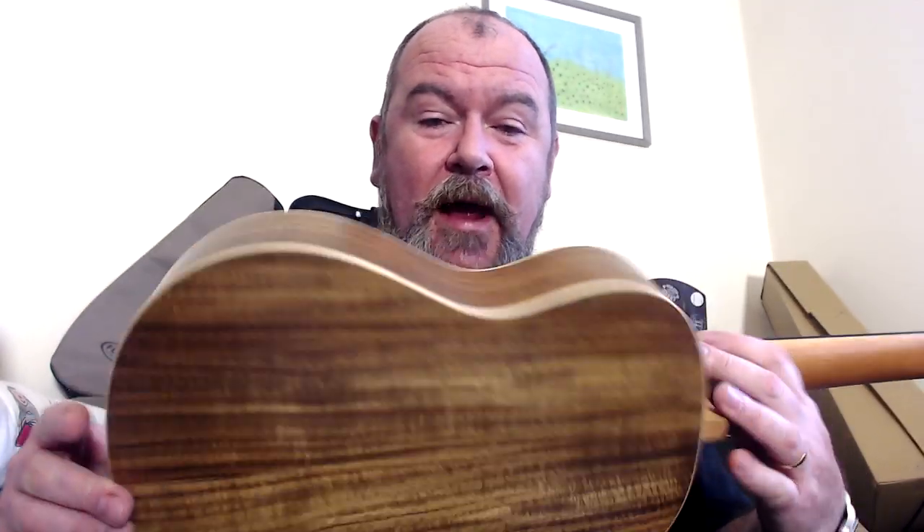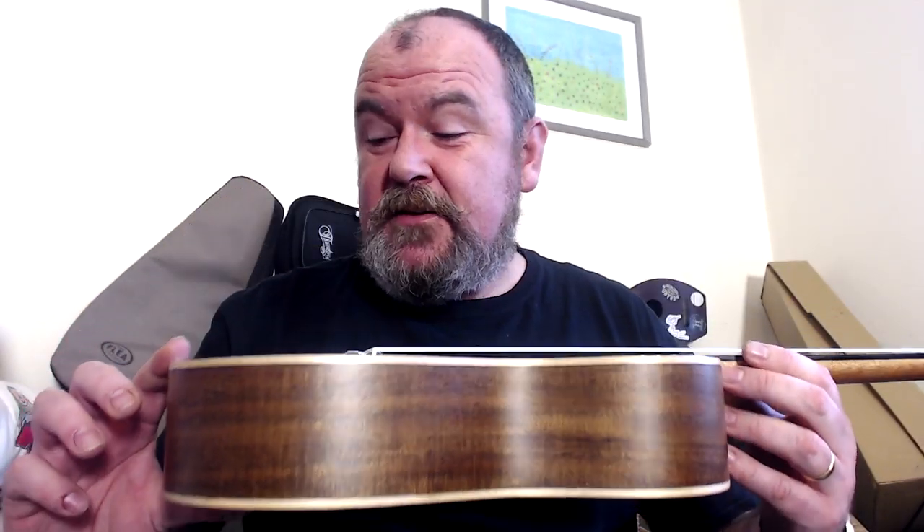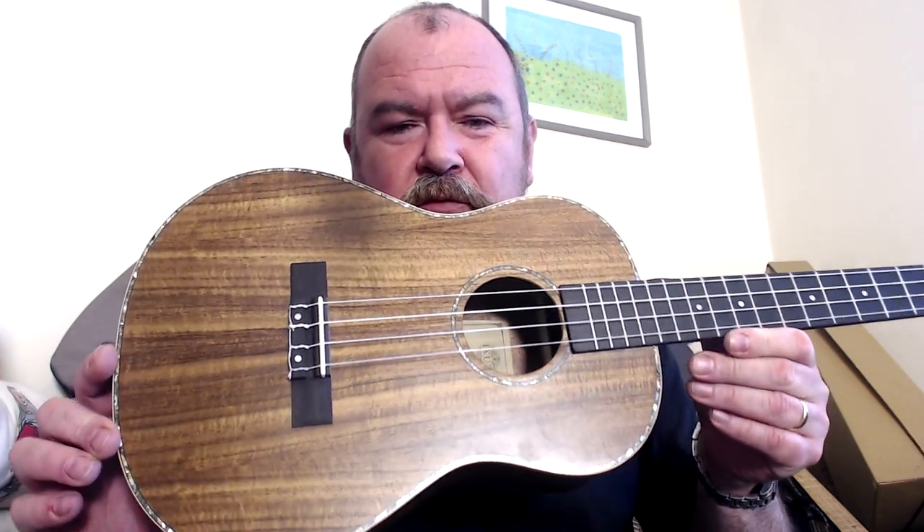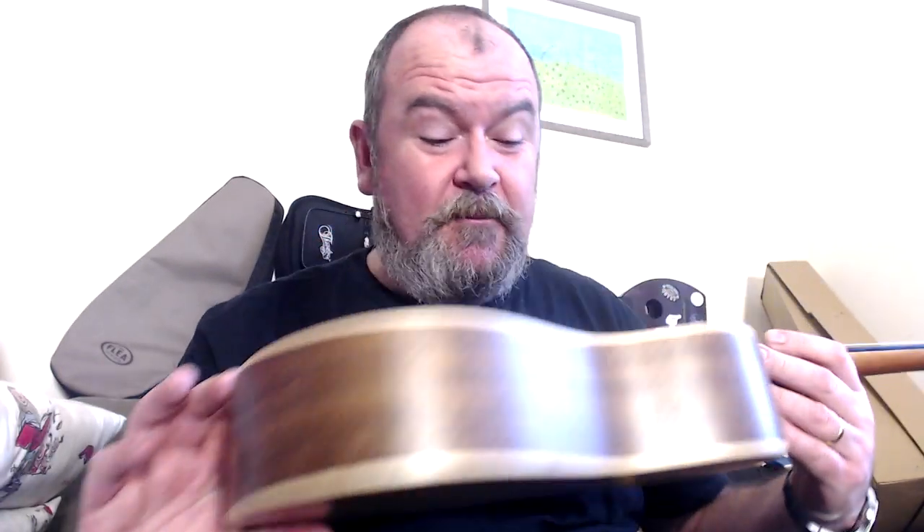Minor gripe — it doesn't change the way the thing plays, but it does annoy me, because using the word 'koa' is suggesting you're getting something more than you are. Anyway, laminate instrument: two pieces on the top, two pieces on the sides, two pieces on the back. It's pretty — not the stripiest, flamiest acacia I've ever seen, but it's hardly ugly. Nicely bookmatched. Finishing is an open-pore satin, done really well, can't find any flaws. Decoration-wise, that is maple rather than plastic edge-binding, which is nice to see, and some abalone around the edge in the purfling and around the sound hole. Abalone with acacia I've seen on quite a few instruments and I think it works quite well.